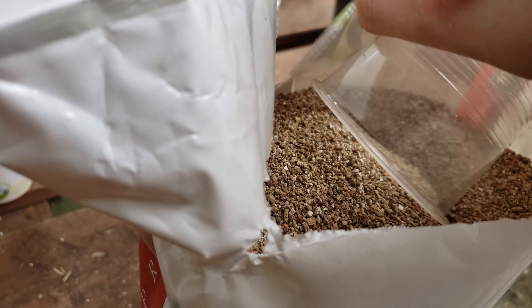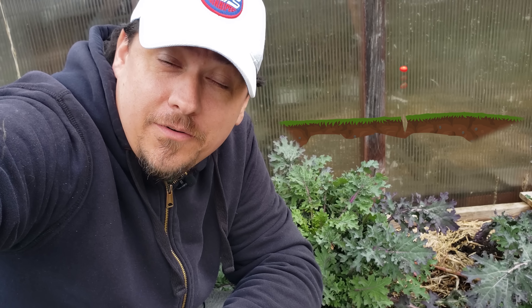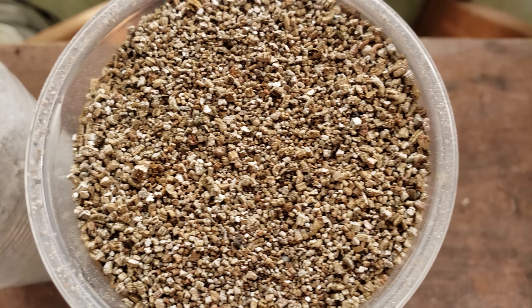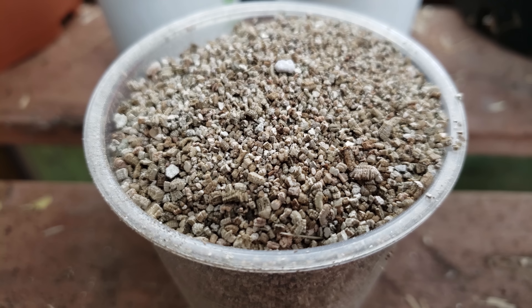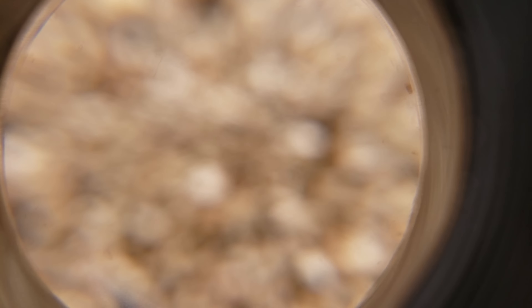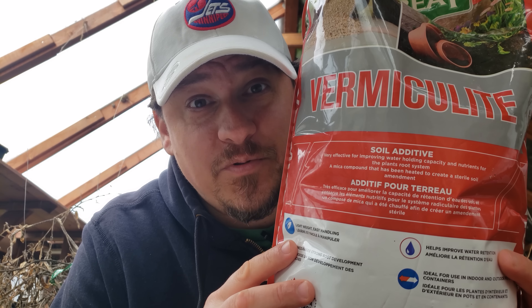Vermiculite — perlite's cousin — is a powerhouse in the horticultural and plant worlds. Cheap and readily available, it's very tempting and easy to use. Other than their rhyming names, perlite and vermiculite are two fairly unrelated soil additives. While perlite is expanded volcanic glass, vermiculite is an exfoliated silicate — a type of clay material — and it does kind of the opposite of what perlite does. While perlite is all about drainage and aeration, vermiculite is all about moisture and nutrient retention.